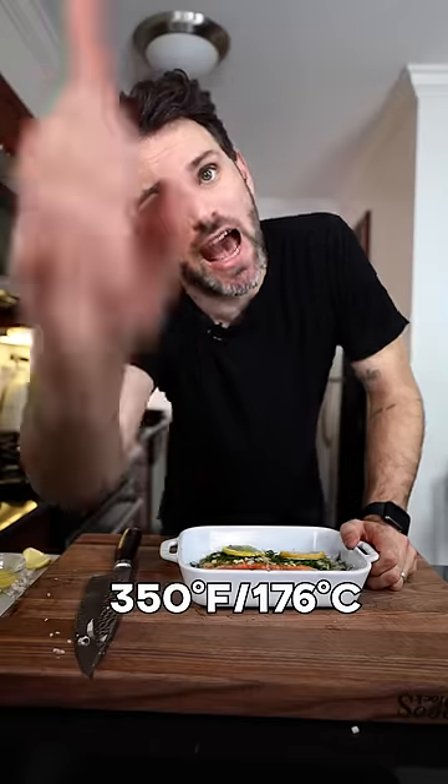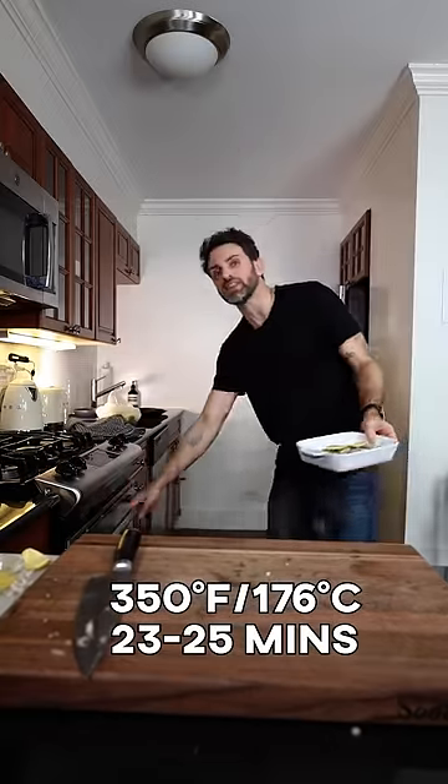I'm gonna bake this at 350 degrees F, 23 to 25 minutes. This is the important part.